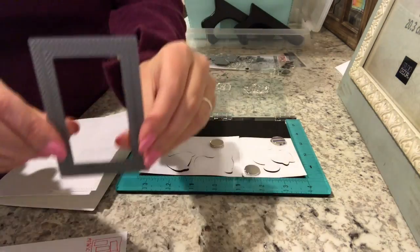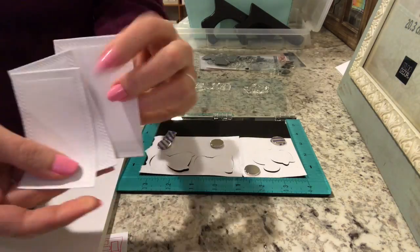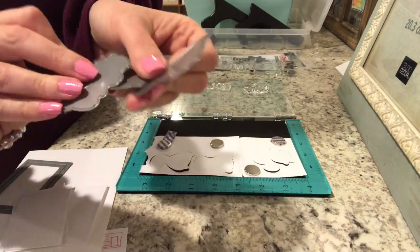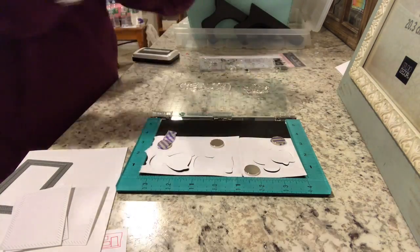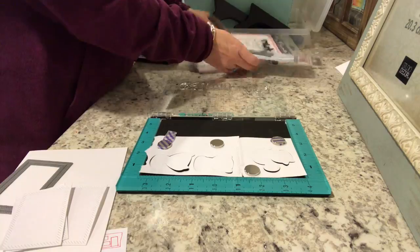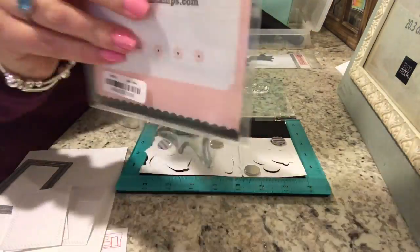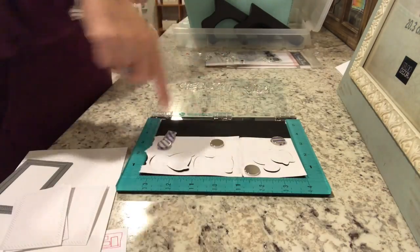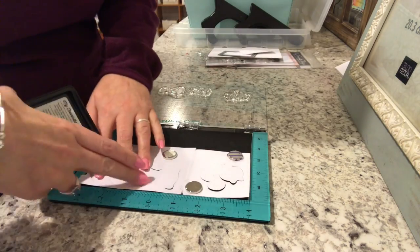We're going to be doing a 5x7 card and I use those in and out stitch rectangle dies from My Favorite Things to cut out three pieces of white card stock for the rectangles on the front. Then we're going to be using My Favorite Things Cute Critters Stamps and Die Sets — three of the animals from the stamp set as well as their coordinating dies. We're also going to be using My Favorite Things Black Licorice Hybrid Ink to stamp them.